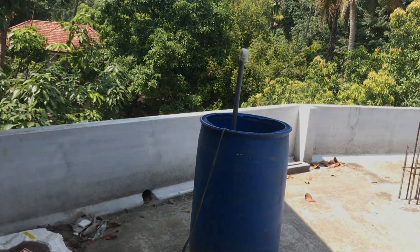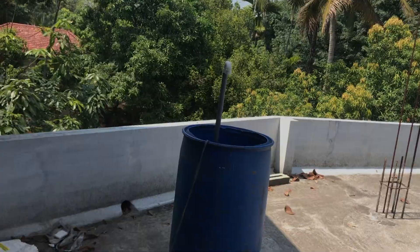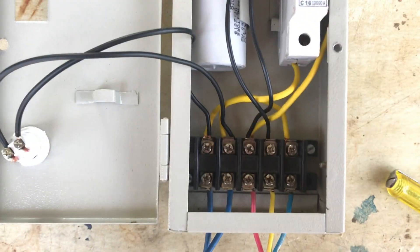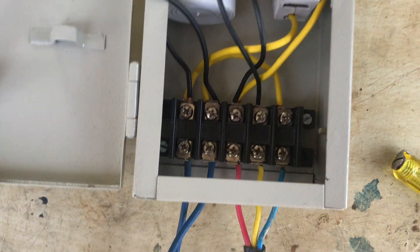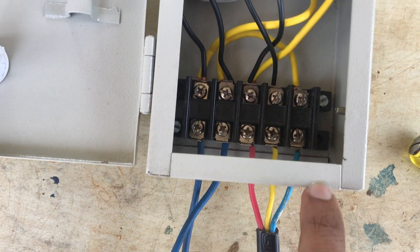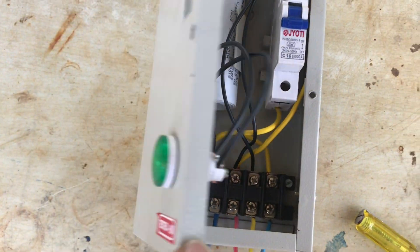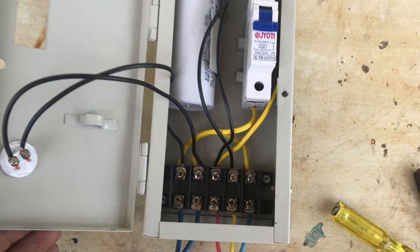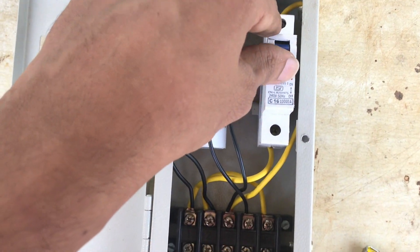The motor is connected to the testing drum. We will connect with this panel board. Our connection is: face, neutral, red, yellow, blue. We will connect with the line and the MCB.